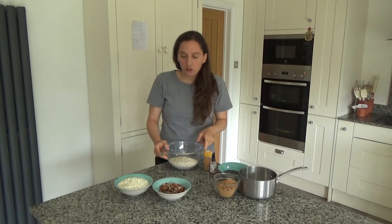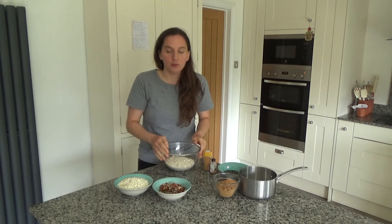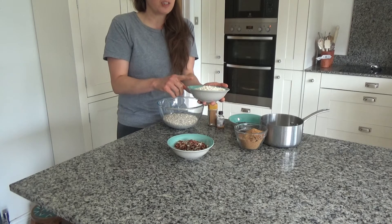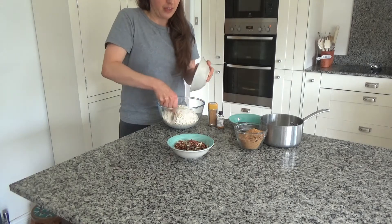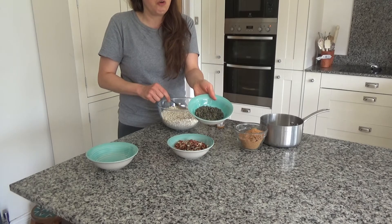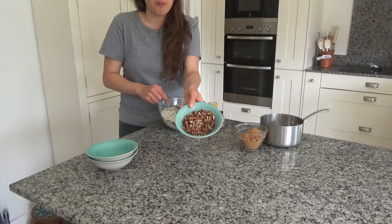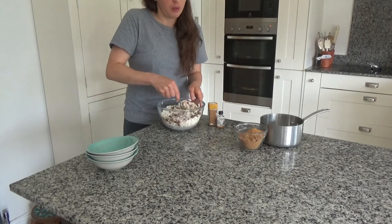Now I'm going to make my granola topping. I have about 200 grams of gluten-free oats — you don't have to use gluten-free, it's just that I have a small gluten intolerance. I'm also adding 50 grams of brown rice puffs — or rice krispies will be fine. Then I've got 50 grams of pumpkin seeds and about 100 grams of roughly chopped pecans, and I'm going to mix those all together.